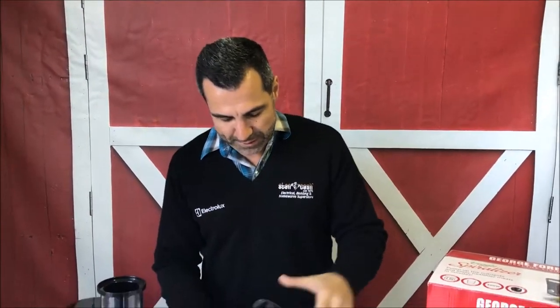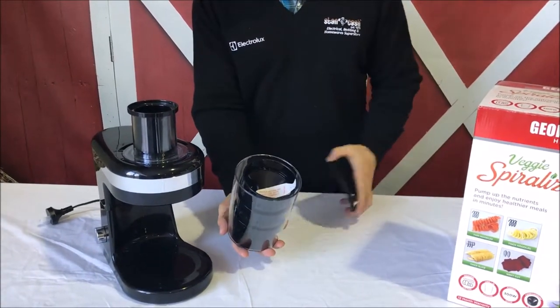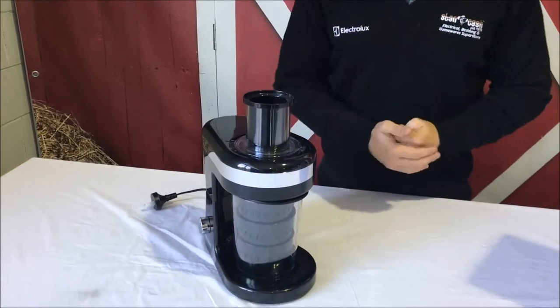It has a 300 watt motor and everything stores really compactly. You've got one blade that stores in the unit, and another three blades that store inside the container. Put that on top and you can store the whole thing in your cupboard. If you'd like one, get it from Stan Cash by clicking the link below.